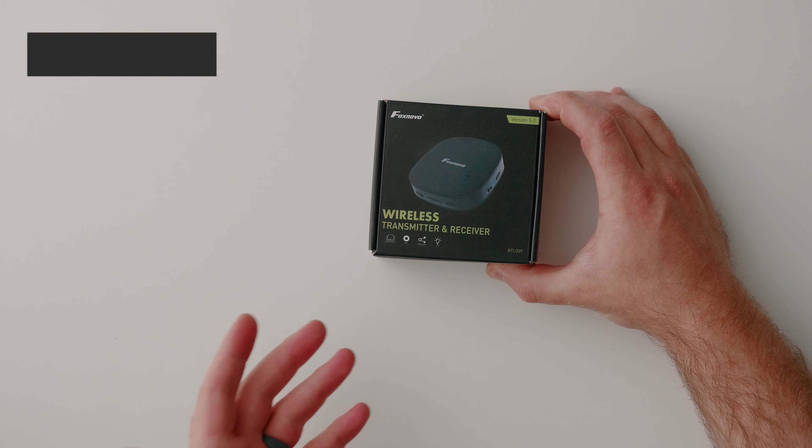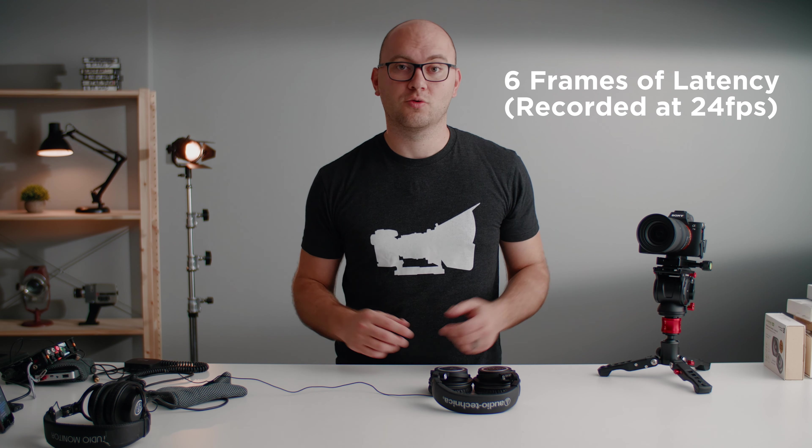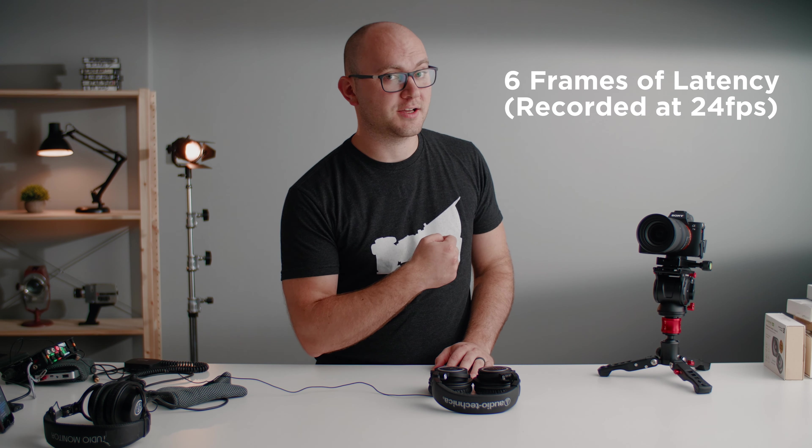Next up we have the FoxNovo transmitter. This one's a little larger. We're bringing it over to the MixPre-3 to see what it sounds like. There is definitely still some latency with this setup. Here's how much latency there is — let's move on to the next item.